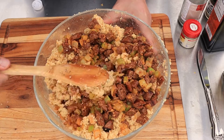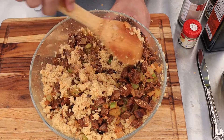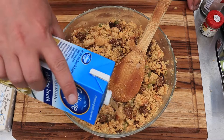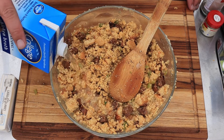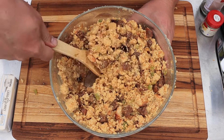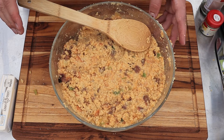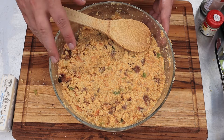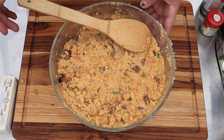Fold that in. Now we want to start adding more chicken broth. We want to take the texture of this dressing right to the edge of soupy, but not quite. So we'll add slowly until we get to about the right consistency. I know from making this before we're going to need at least this whole container, but we'll add it slow just in case. I'm going to let it sit for about five minutes and then see how it looks — we'll know how much more we need to add, if any.